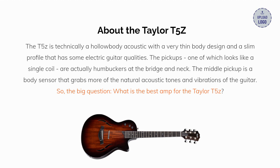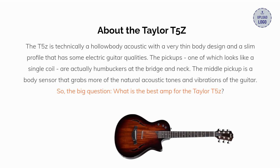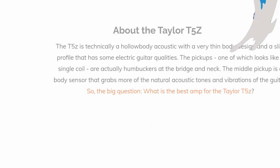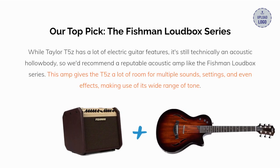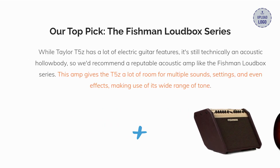So, the big question: what is the best amp for the Taylor T5Z? Our top pick is the Fishman Loudbox series. While the Taylor T5Z has a lot of electric guitar features, it's still technically an acoustic hollow body. So we'd recommend a reputable acoustic amp like the Fishman Loudbox series. This amp gives the T5Z a lot of room for multiple sounds, settings, and even effects, making use of its wide range of tone.